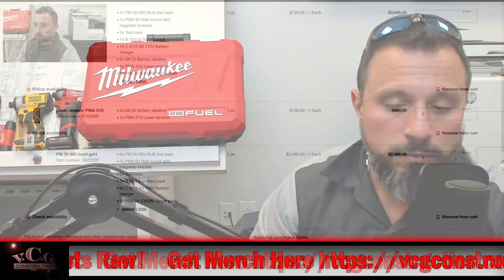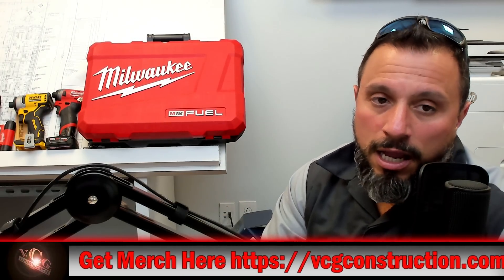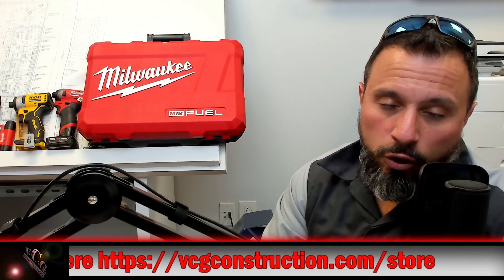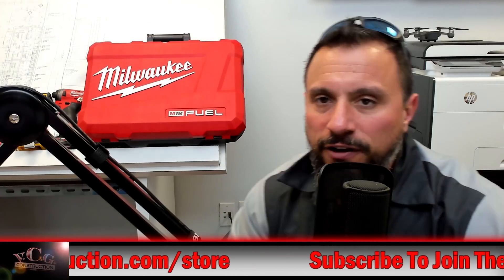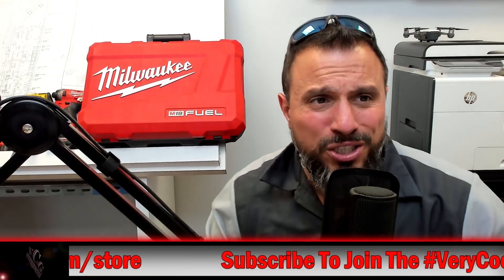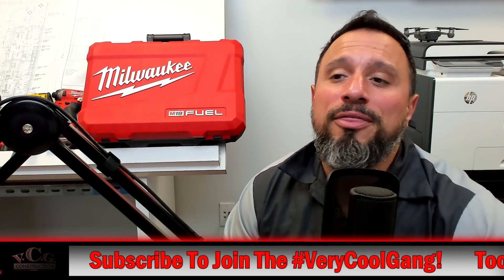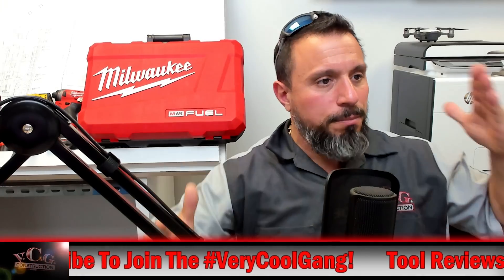So here's the deal: if you go to Hilti.com and want the most for your money, instead of ordering the kit that includes the receiver, order a kit without the receiver and add it separately. That's how you find the best tool deals on the newest tools from Hilti. If you like finding deals like this, smash the like button! Let us know what you think about the PM 30-MG in the comments.